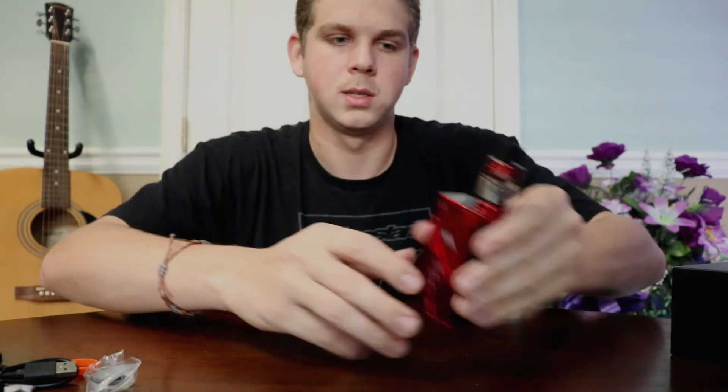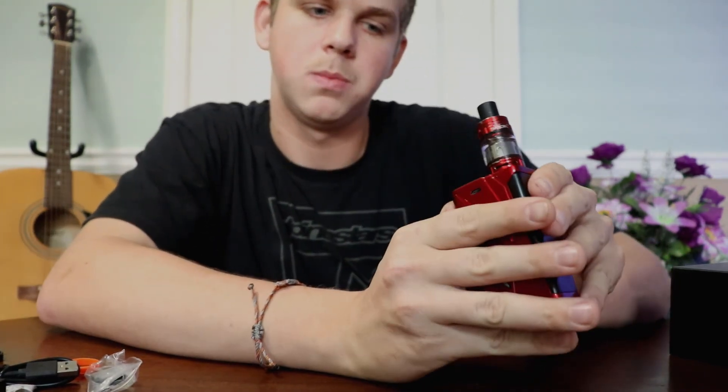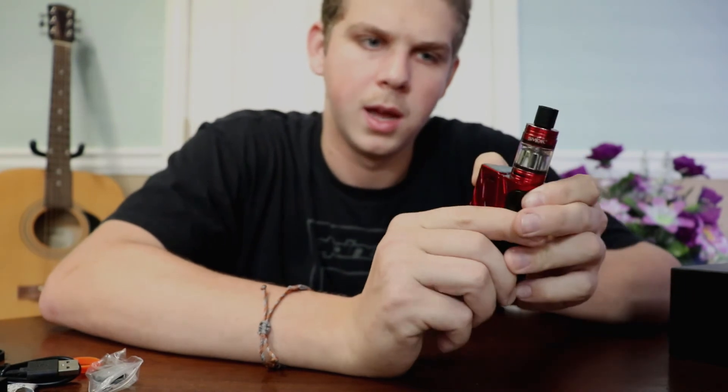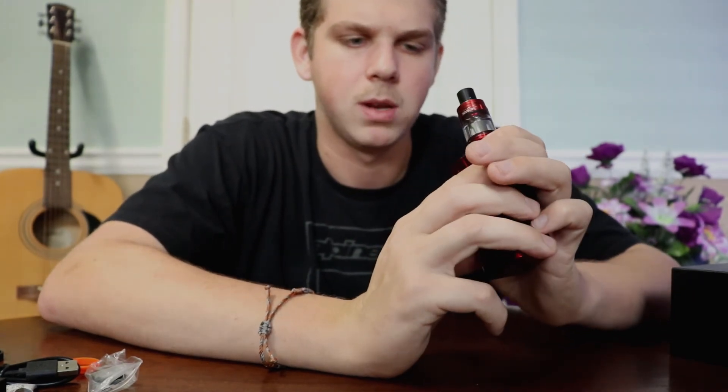Since this tank is already set up, I'll go ahead and show you guys how this works. All I'm doing is putting it back in wattage mode. You can change your strength: soft, normal, or hard. I'll leave it at normal and I'm going to want to run this tank at about 50 watts.